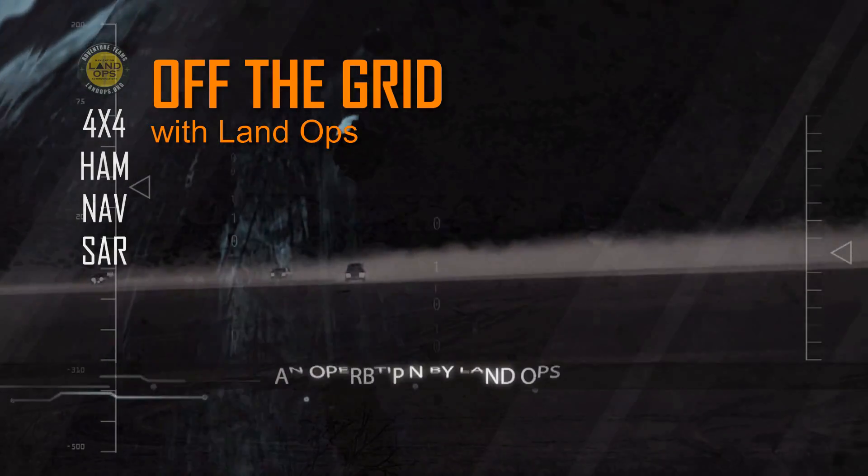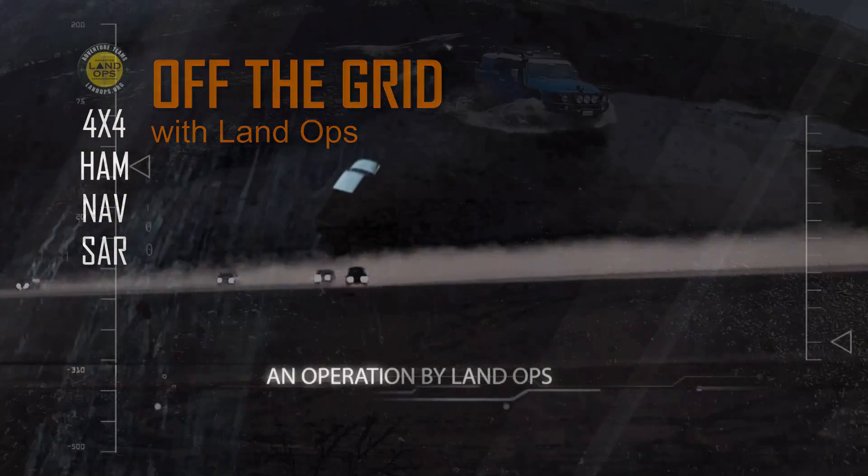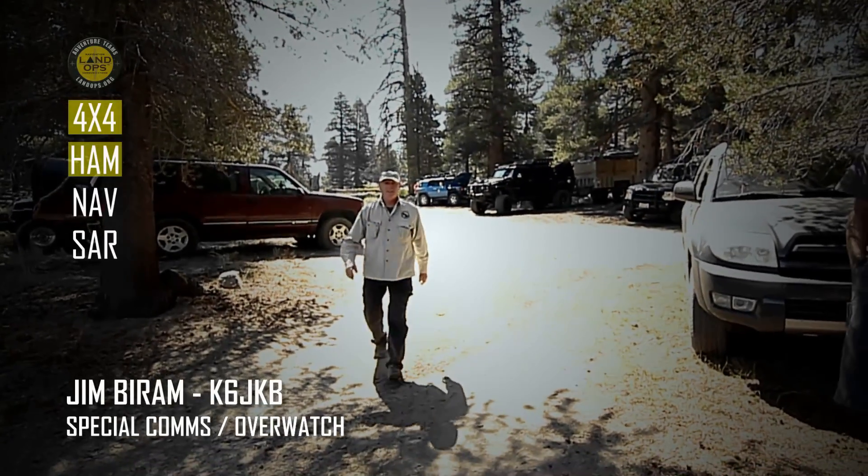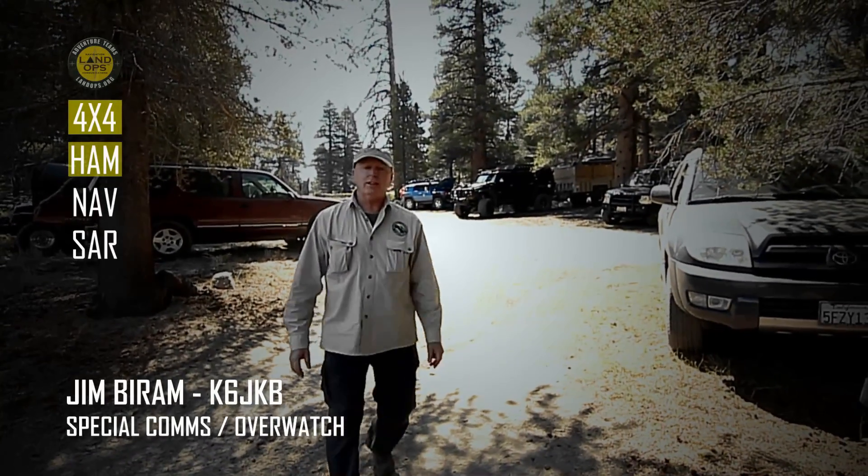We have reached the catch point, and we are dismounting the search. Cool for special competition. Hello, Mr. Deering. Hello, Mr. Byron. Another Land Ops adventure. We're going to have fun today.